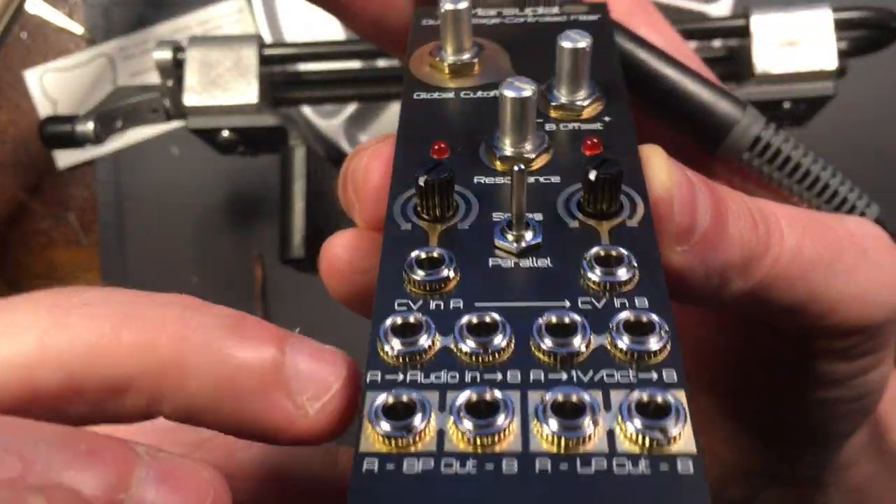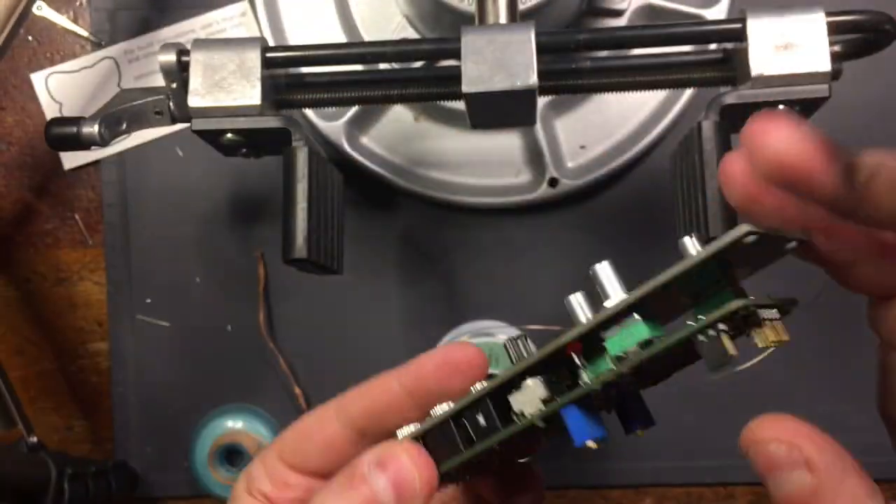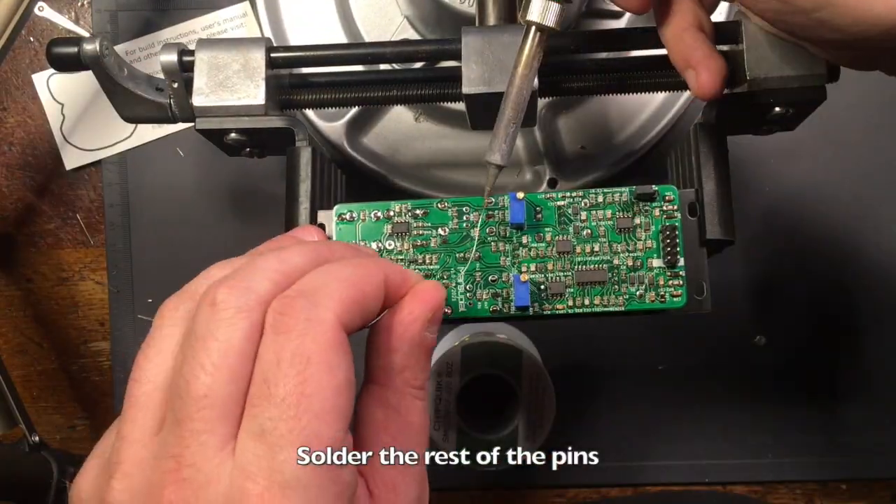Once the plastic potentiometers are straight, flip the module over and solder the other pads of each potentiometer.